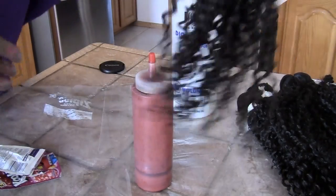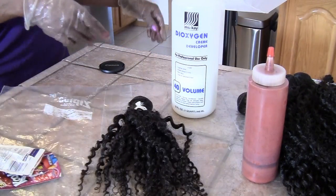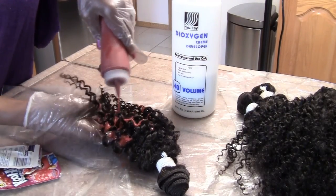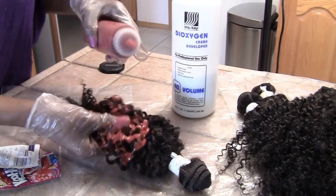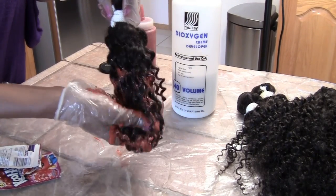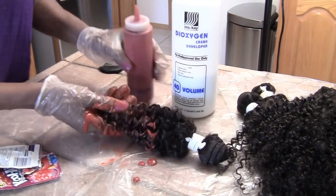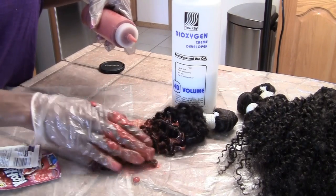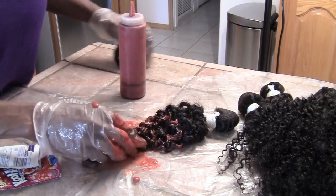I'm going to use this really short one to test first and I'll be right back. It looks really gooey and thick. Since I want an ombre, I'm not going to do the top half of it.